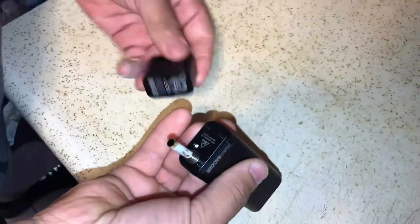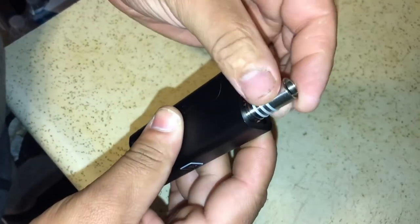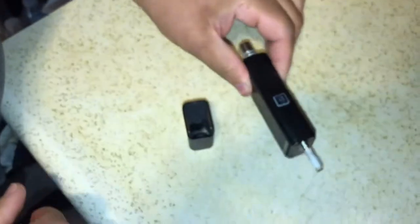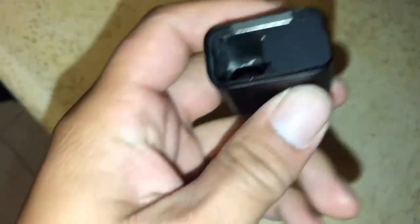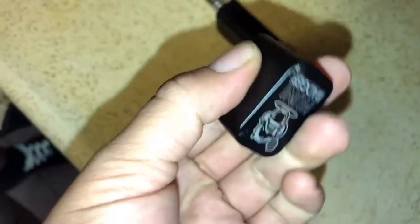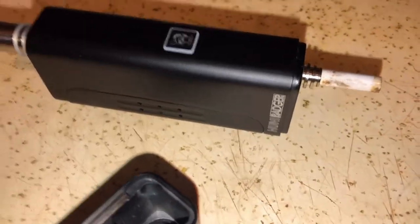When you get your Honey Badger, all you're gonna do is take it out of the case — it comes with a nice little case — slide your piece in, screw in the mouthpiece, and you're good to go. It also comes with a bottom piece that has a wax container on the side. Strong metal build — it's worth the investment.